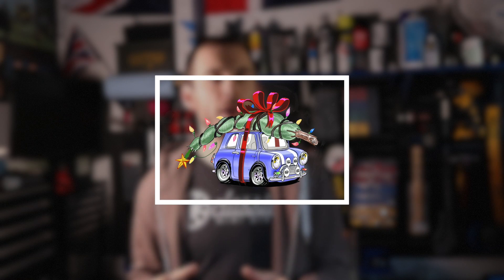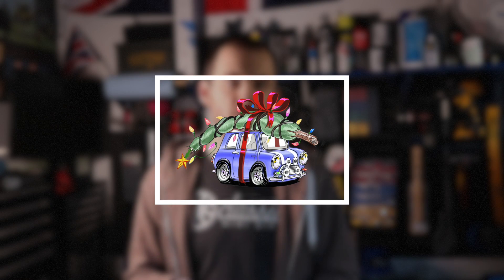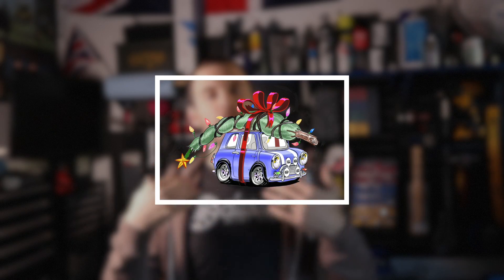Before we get started, I have just released a Classic Mini DIY first annual Christmas sweater — it's actually a hoodie because I don't really like sweaters without hoods. It's available on my merch store until December 31st. They will be gone once December 31st passes. These are going to be a once-a-year thing with a totally different design every year, and this year is the first year. So if you want to pick one up and help support this build, head over to the merch store now.